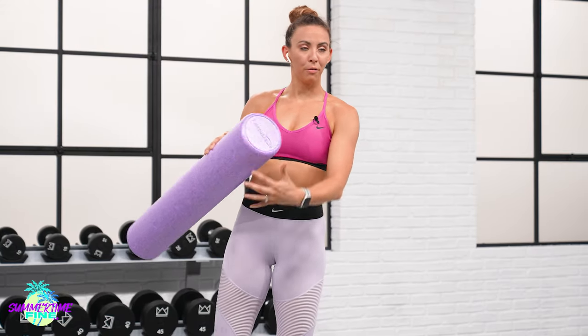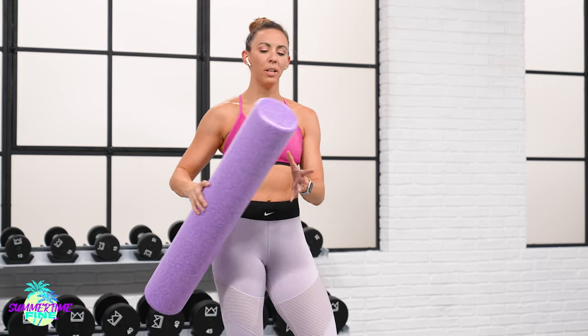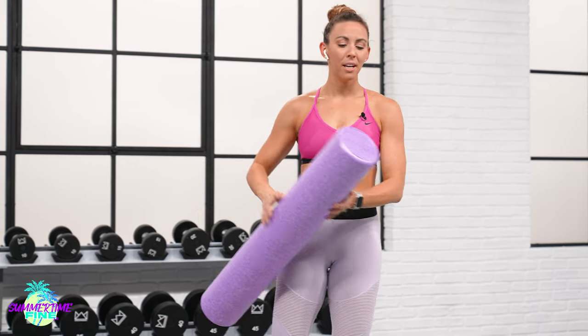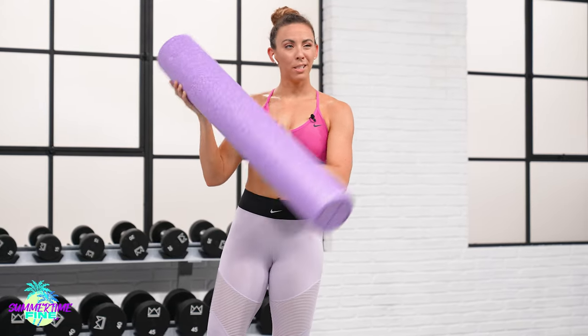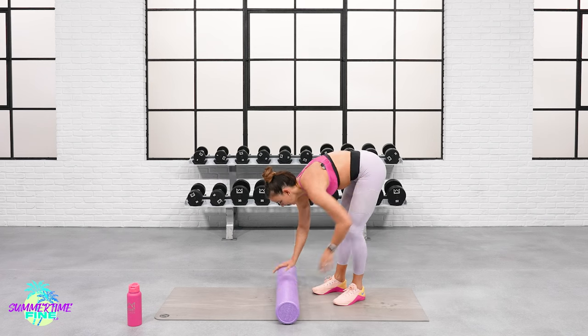I have my foam roller today. I have a couple different options linked in the description. There is one that is a trigger point foam roller that's maybe for more advanced or intermediate foam rollers — it's hollow in the middle with kind of a plastic piping. So this one is going to be a great beginner option, but let's go ahead and get down onto the floor.